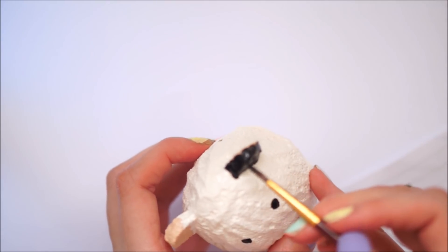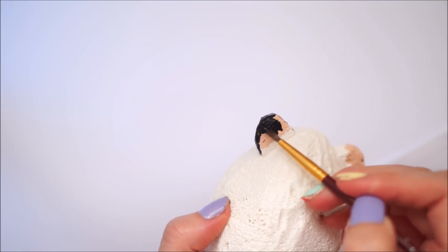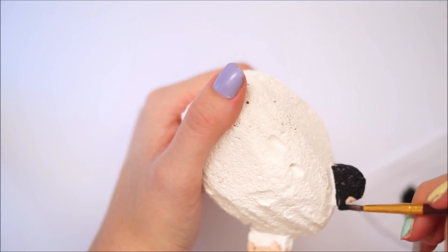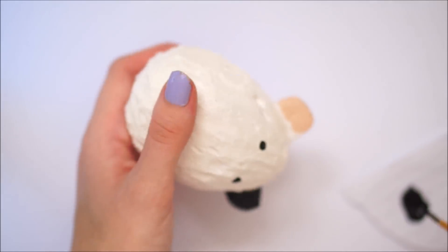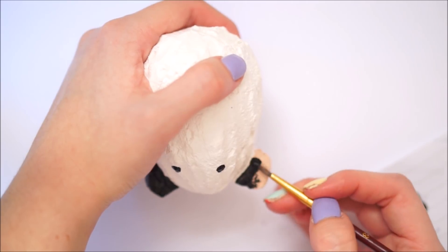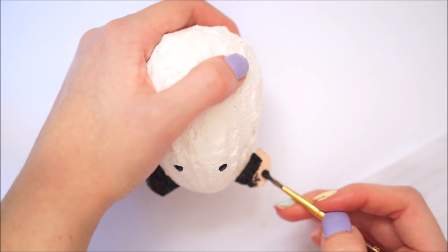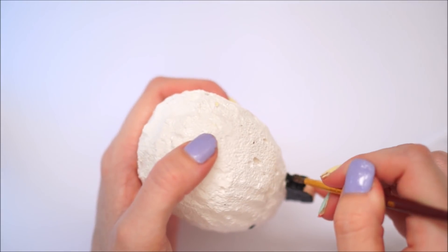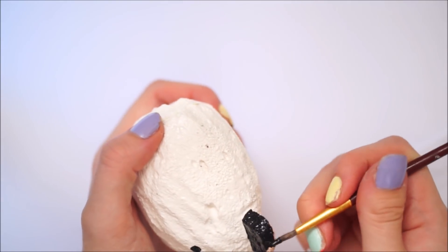I basically copied the original panda egg picture and painted it on in the same design. If you don't want to use this as a reference, you can also paint on your own face or your own design — it's really just up to you. But as I was basing this on the panda egg original, I just copied that design.